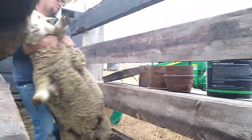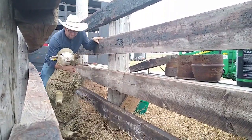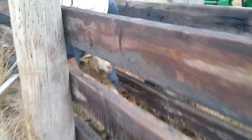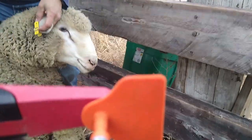Come on little buddy, get you on your back. Head, legs — roll you over. And plop. There you go little buddy. Just like we've talked about last year, when the sheep is on their rump they are comfortable, relaxed, and really docile.